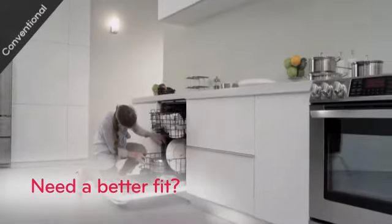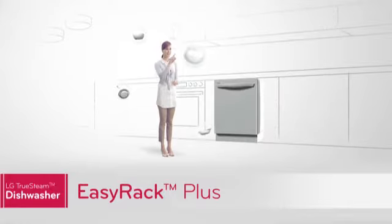Cramming in dishes and pots? It's so yesterday. Today there's something better: LG's Easy Rack Plus.